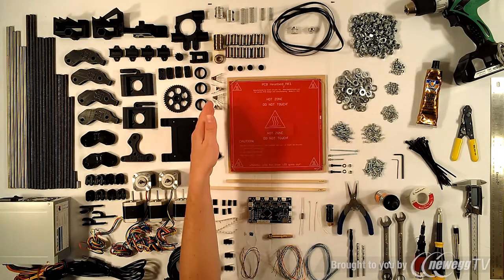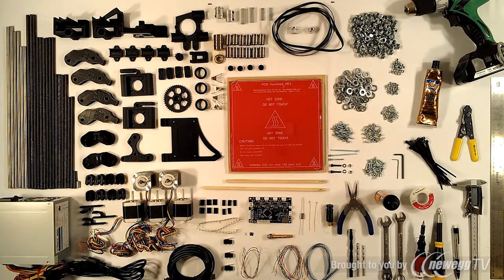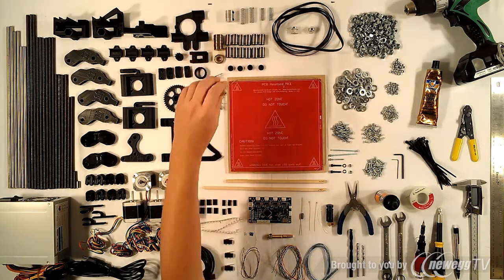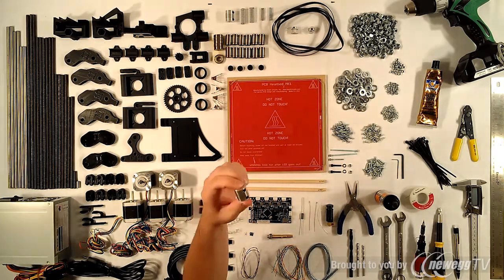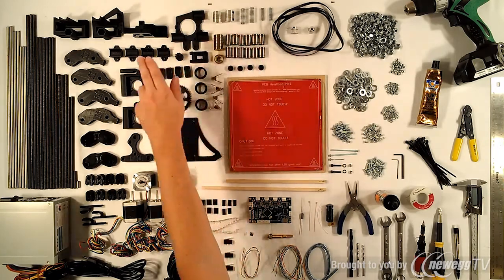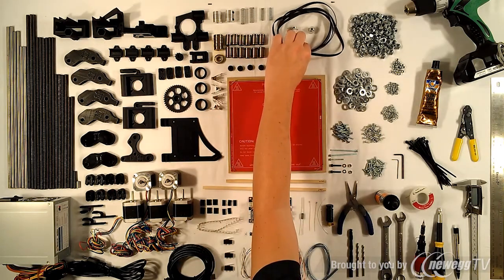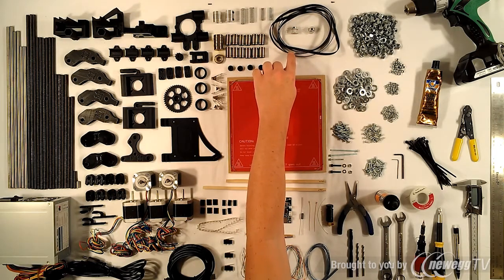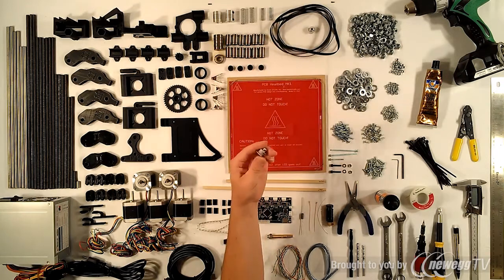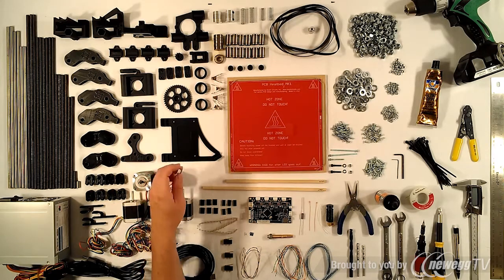The kit comes with paper clips, four rubber feet, six 608ZZ roller bearings, twelve LM8UU linear bearings, two aluminum couplings going from 5mm to 8mm, springs for the Z axis, springs for the extruder, two sets of GT2 belts for the Y and X axes, and two GT2 17-tooth aluminum pulleys with a 5mm bore to fit on the stepper motors.